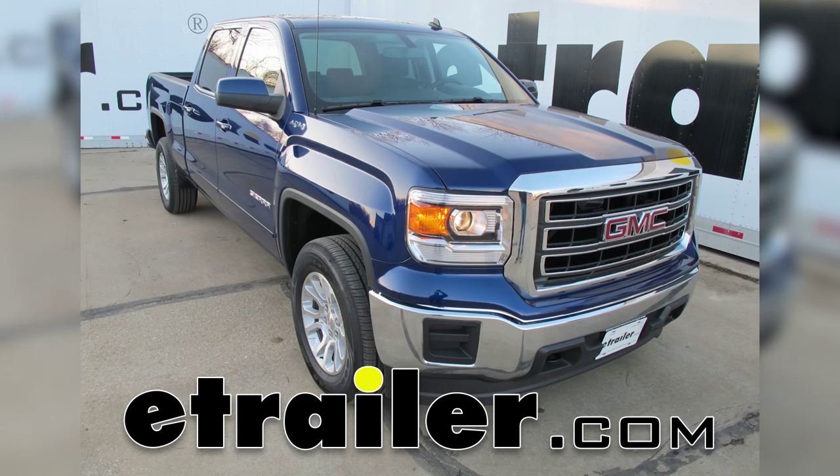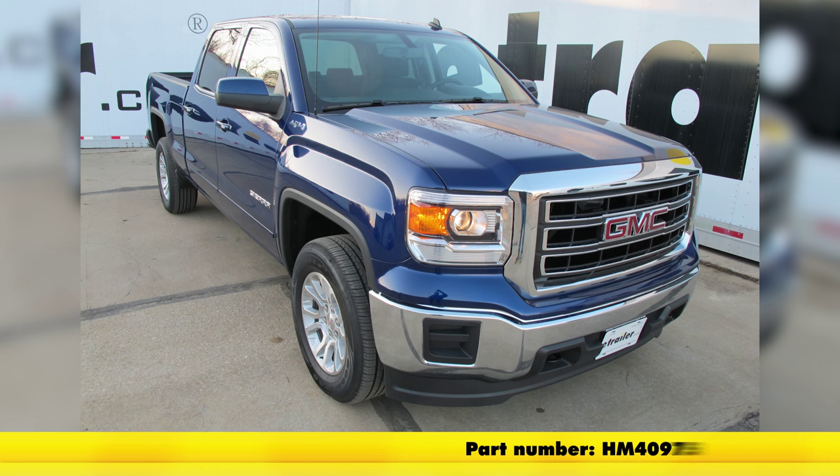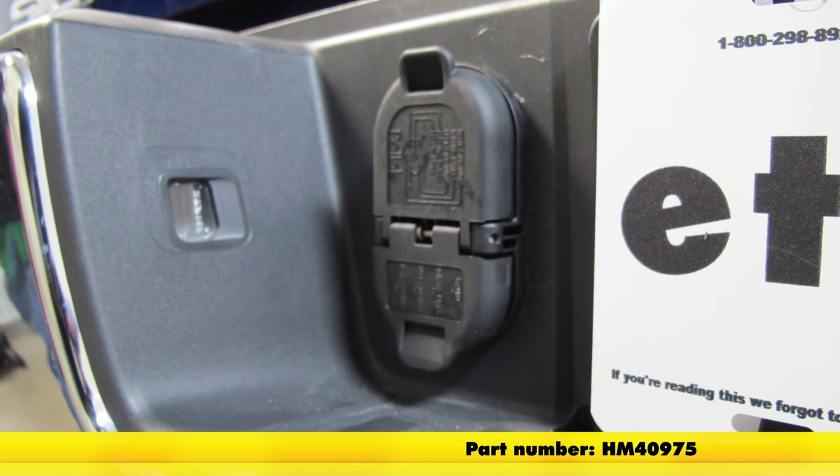Today on this 2014 GMC Sierra 1500 Crew Cab, we're going to install part number HM40975. This is the Pylock 7 and 4 pole trailer connector socket with mounting bracket.